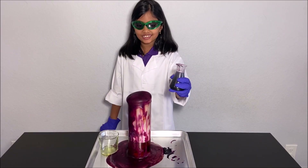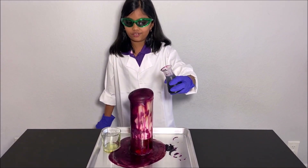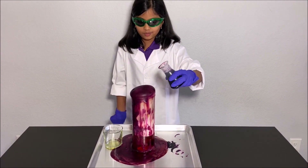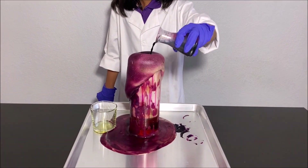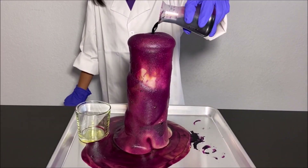Now I'm going to pour more potassium permanganate and see if more foam comes out. Oh, more of it comes out! Now I'm going to pour the rest of it.